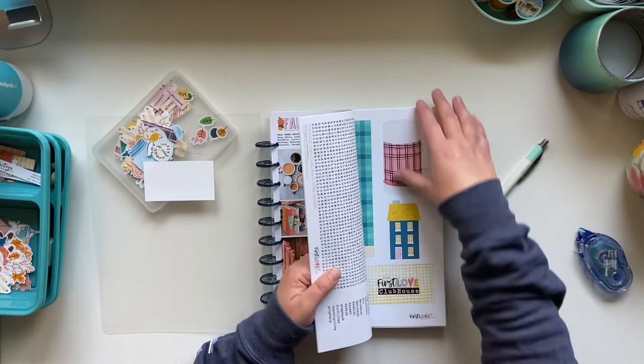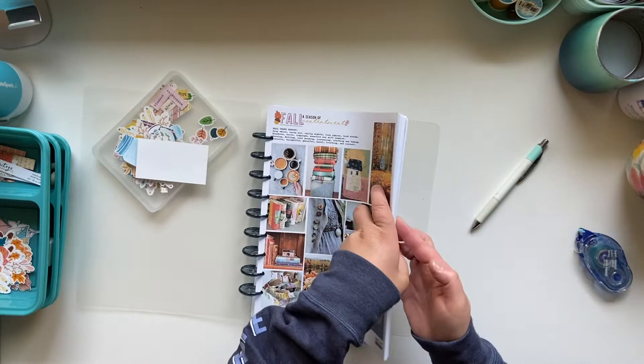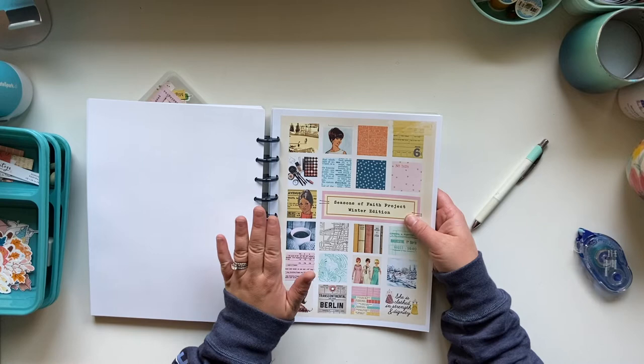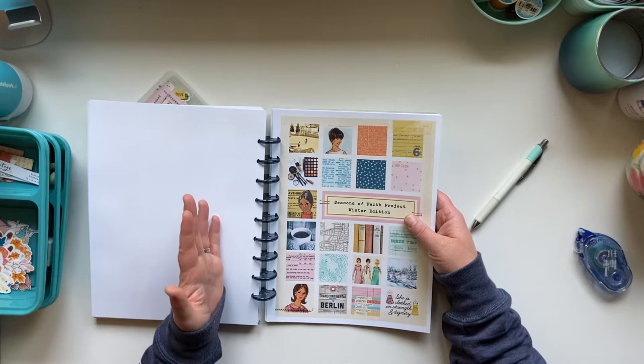It's basically a printable, and mine looks a little different because I like to go back and add other products in. Don't look at how much or how little I've actually done in this book. This is a project that I love the idea of — I just have found it very difficult to work into everything else. I bought each season as they came out with the intention of going back and using it. I'm not great at going back and working on projects, but I'm working on it.